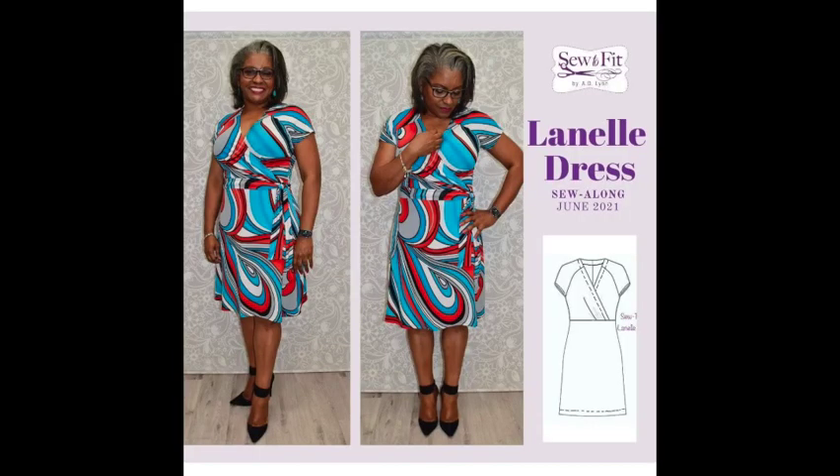The next thing I sewed up was the Lanelle dress by SodaFit Patterns. It's a really fun knit wrap dress available in sizes six to 28, for bust sizes of 37 inches through 59 inches — a really good size range. I sewed up a size 10 and graded out to a size 14 for the waist and hips.